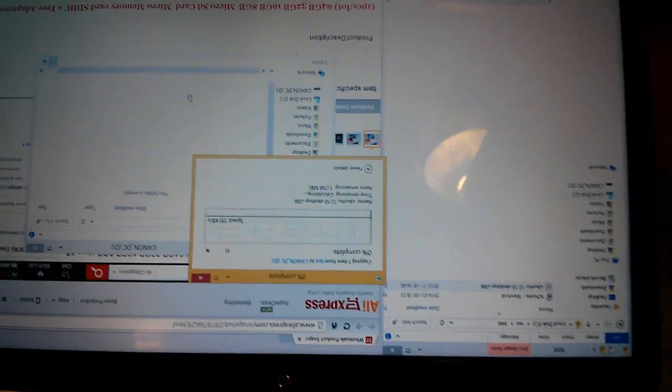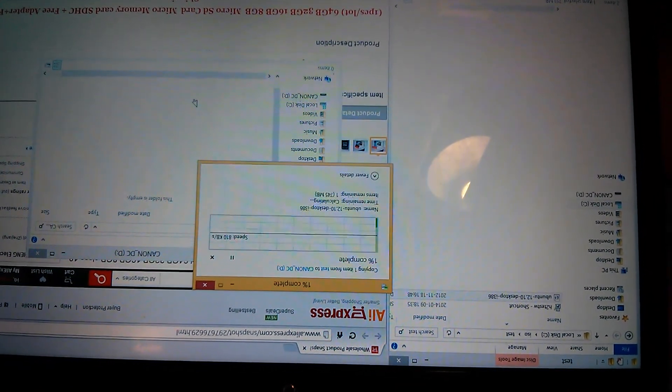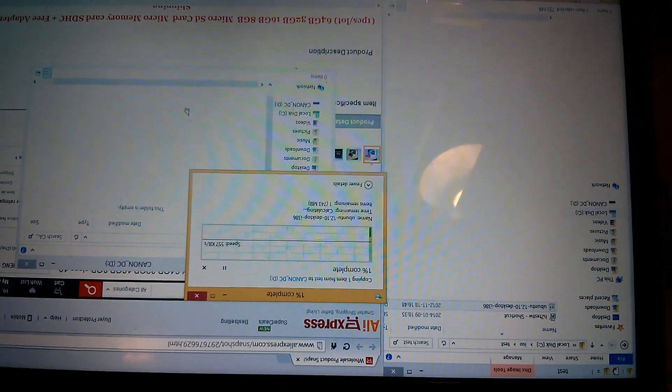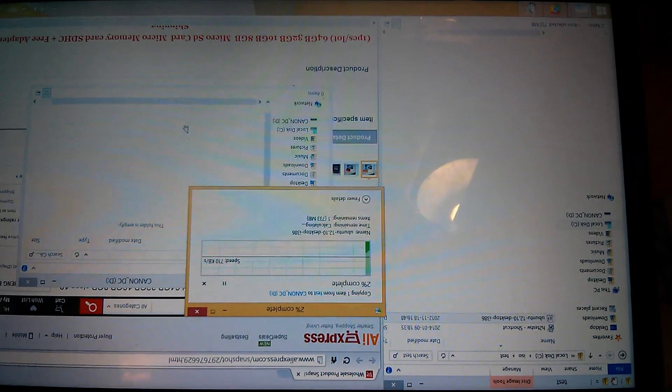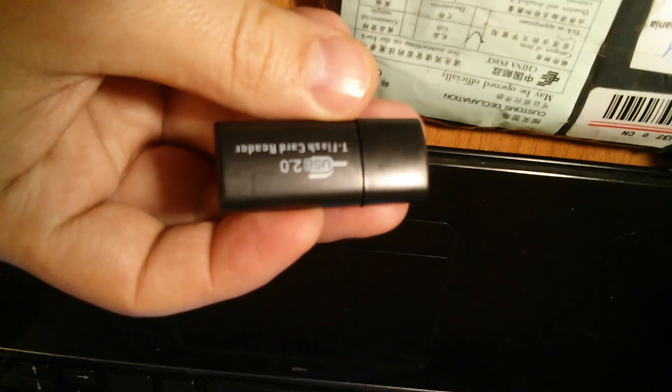And we try to write a file. Writing speed is not good — it should be Class 10. Probably it's not a real USB2 card reader, it's probably fake.